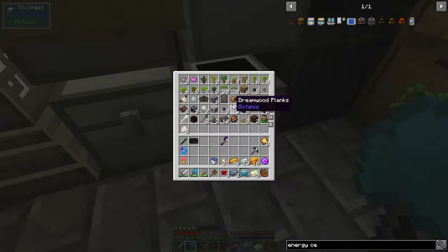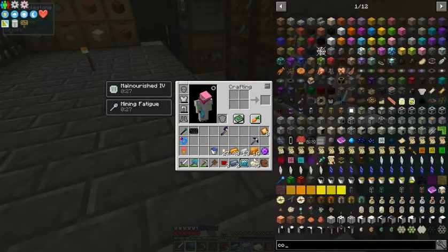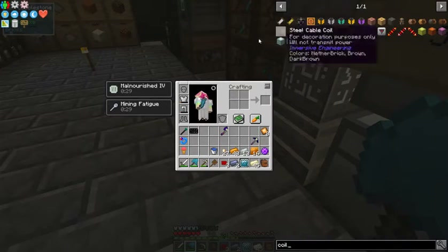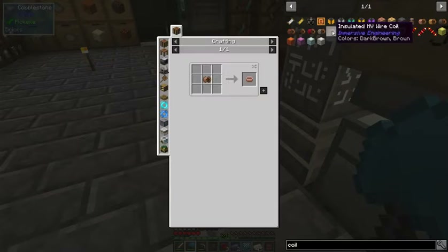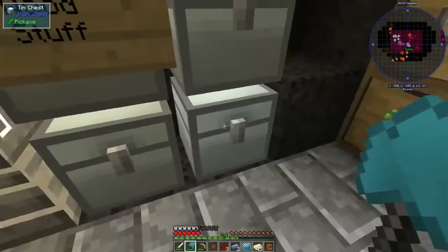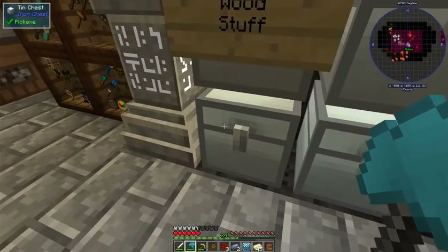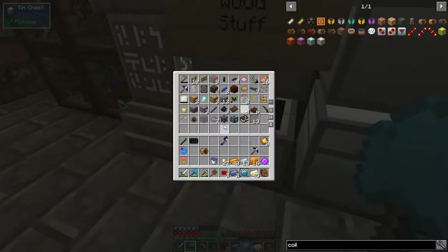We've got some HV wire coils but that's not going to work. I have an HV one — it didn't work either. We need a copper coil — let me look it up. Meanwhile I'll stick in front of the generator and figure out how to make acid. It is — I need that copper coil, which is just an LV wire coil in your crafting square. We should have some LV wire coils in the iron chest.